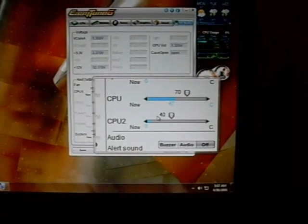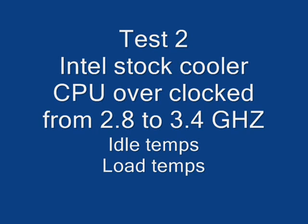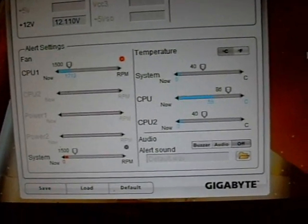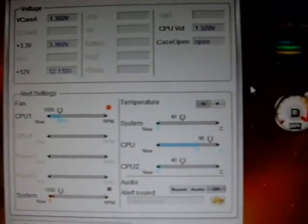At stock speeds of 2.8 GHz, at idle with the Intel stock cooler, we have about 47–48 degrees Celsius. Under load with Prime 95 running, we're at about 66 degrees. With the processor overclocked to 3.4 GHz, idle temperature is right around 60 degrees Celsius. Under 100% load running Prime 95 at 3.4 GHz, our temperature is about 73 degrees with the stock cooler.